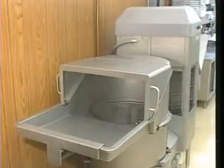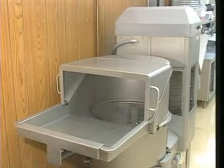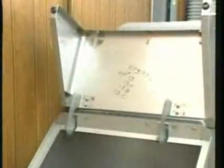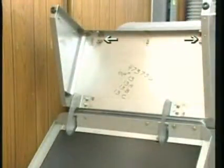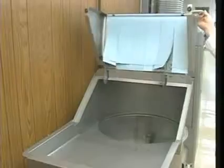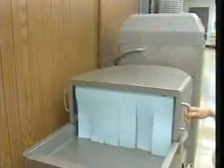To begin setting up the WS1000 for daily operation, install the feed hood curtains. Open the feed hood and locate the curtain mounting hooks; they are attached to the upper portion of the feed hood. Line up the notches along the top edge of the curtains with the curtain mounting hooks and press the curtain rod firmly onto the mounting hooks. Repeat this procedure for both sets of feed hood curtains, then lower the feed hood into position.